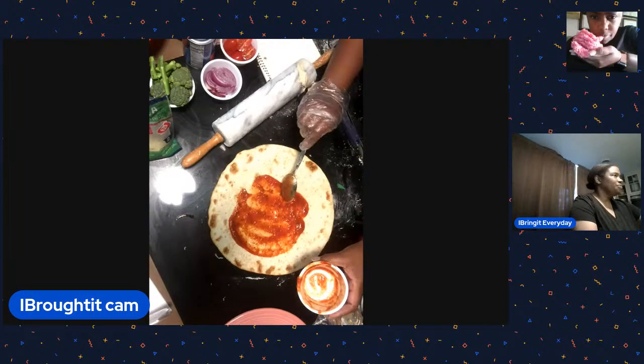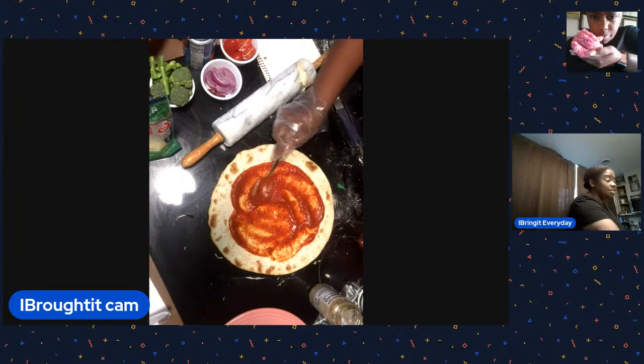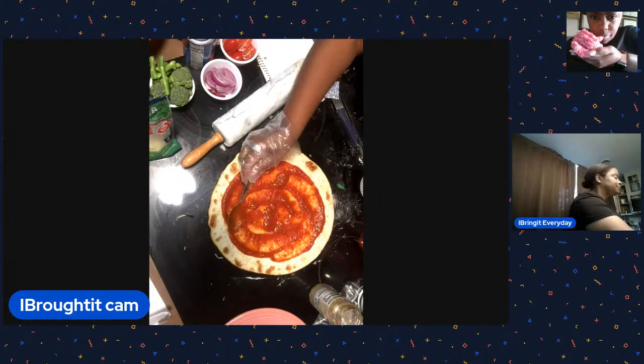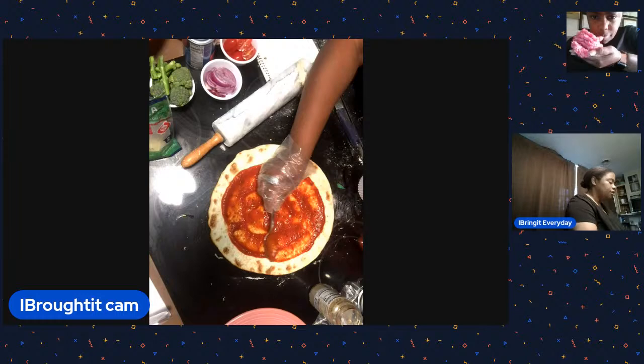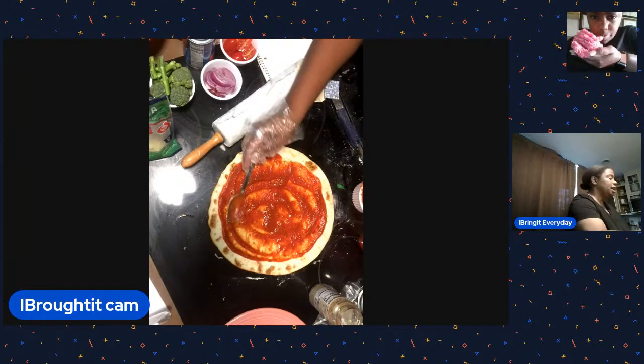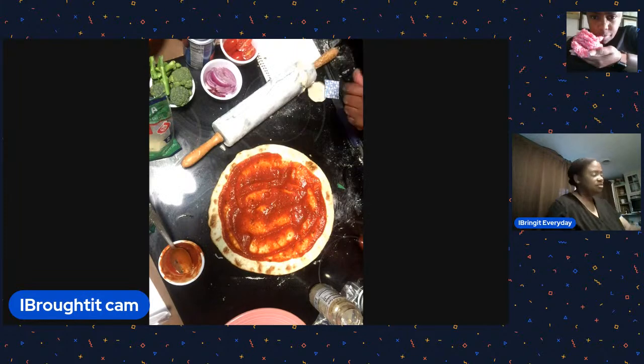There's the sauce on the Dollar Tree crust - I need more! I was being stingy with the cheese. I'm going to put on the veggies - all the veggies: spinach and feta. Put on your pizza what you like! I should have gotten maybe one more bag of cheese - don't be stingy!